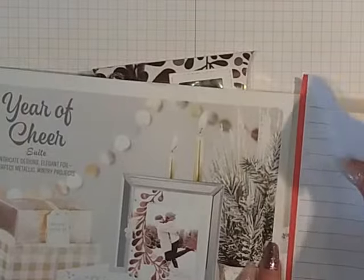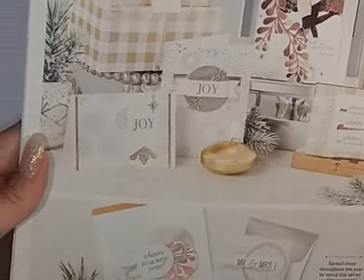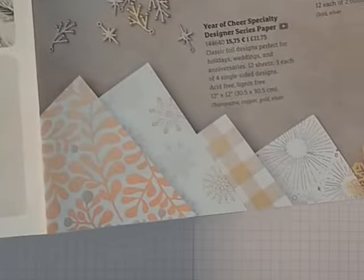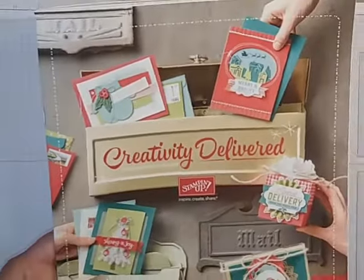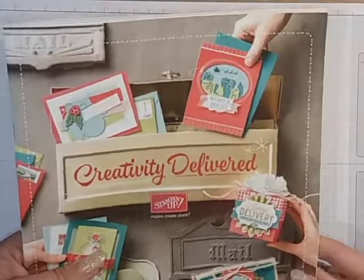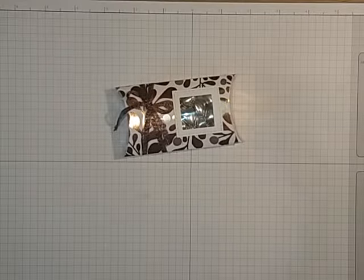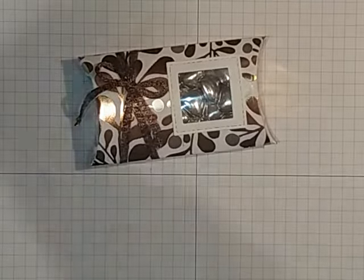The paper I'm using is our new Year of Cheer, which is in the new catalogue. It's gorgeous - absolutely gorgeous papers, and there are lots of other coordinating bits including a stamp set. If you haven't got a demonstrator and would like a catalogue, I'd happily send you one out for free. Just message me at craftingwithdanny@hotmail.com and I'll get one out in the post to you.